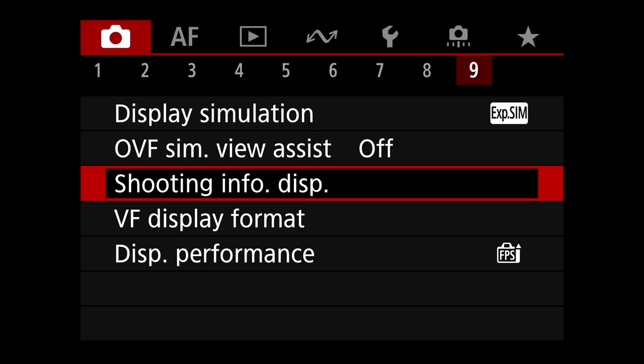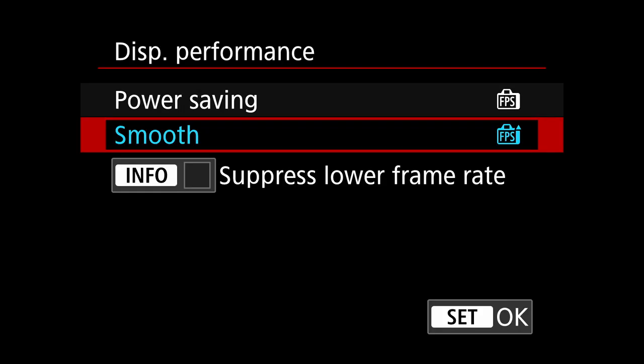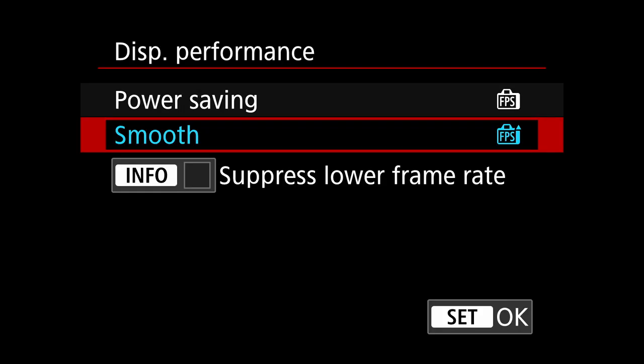Viewfinder display format and related settings aren't really relevant to shooting birds — they're a personal preference. Display performance, however, should be set to smooth. It changes the refresh rate of the viewfinder, makes it look much more fluid as you're shooting, and that is important especially when you're shooting birds in flight.